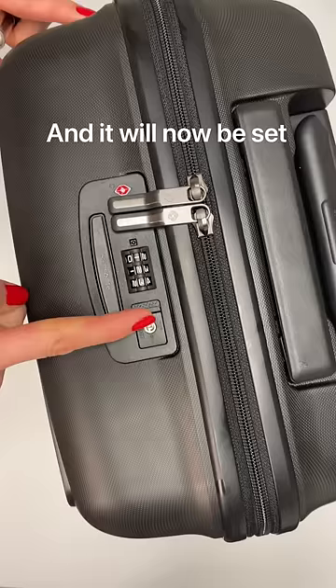Let's scramble it now. As you will see, it will not open on any other numbers. And as we put in our new code — 1, 2, 3 — it opens right up.